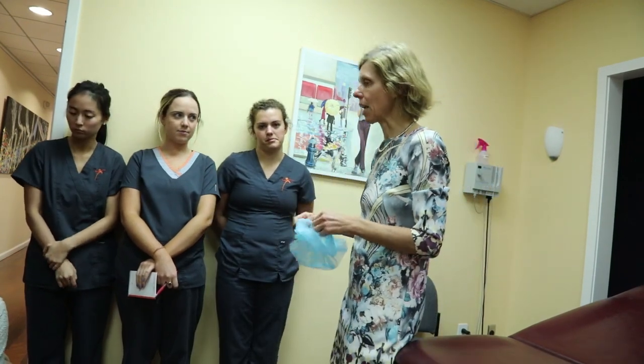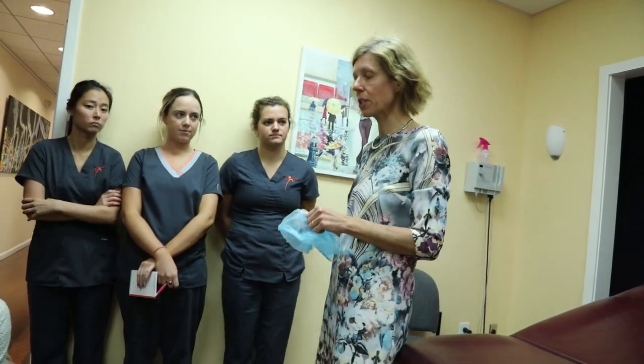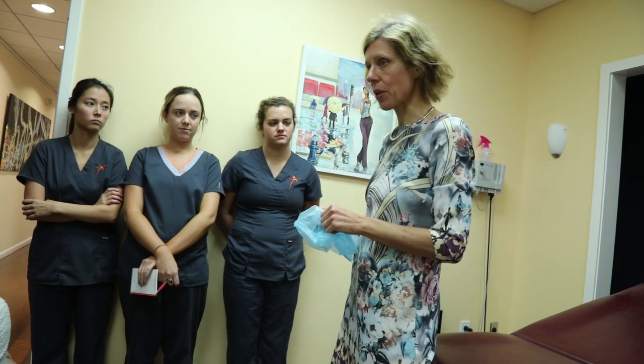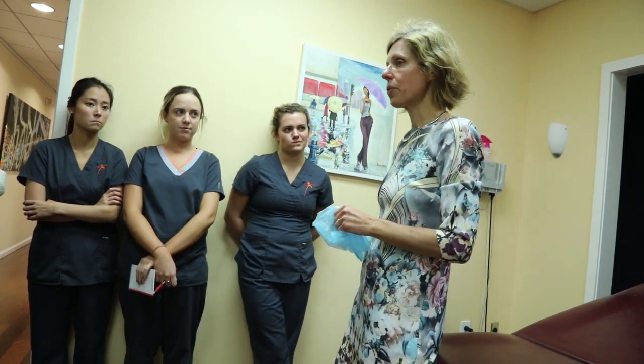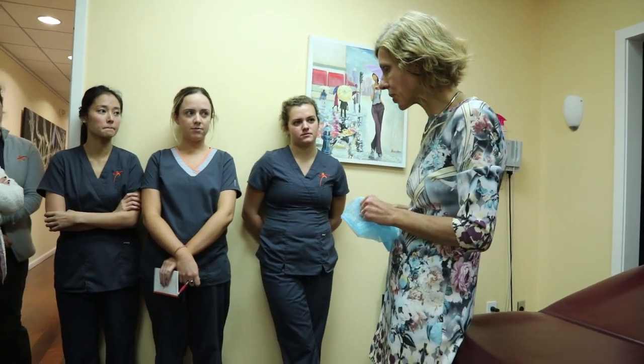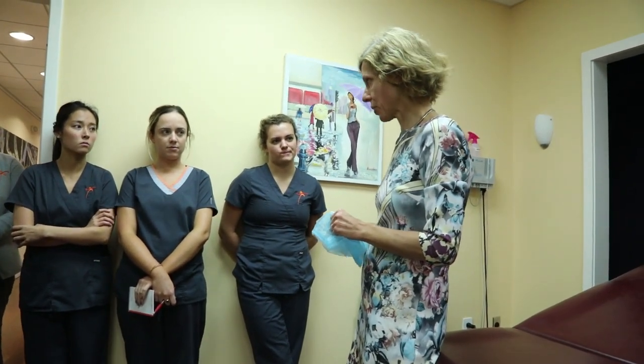Talking today about PDT treatment and how to do it properly. When you greet your patient, if it is PDT for the face, you're first going to be asking the patient to have some photos taken.